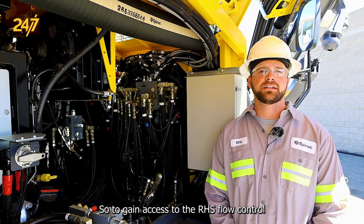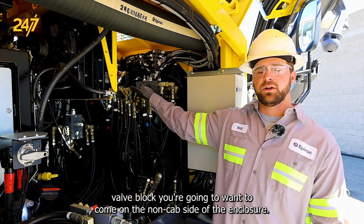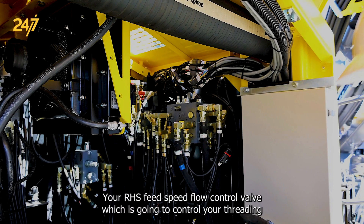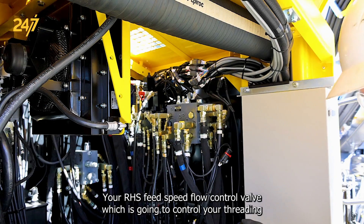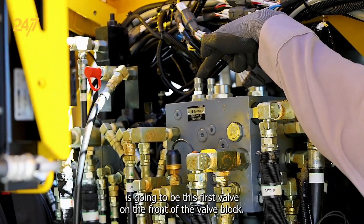To gain access to the RHS flow control valve block, you're going to want to come on the non-cab side of the enclosure. Your RHS feed speed flow control valve, which is going to control your threading and unthreading speed, is going to be this first valve on the front of the valve block.